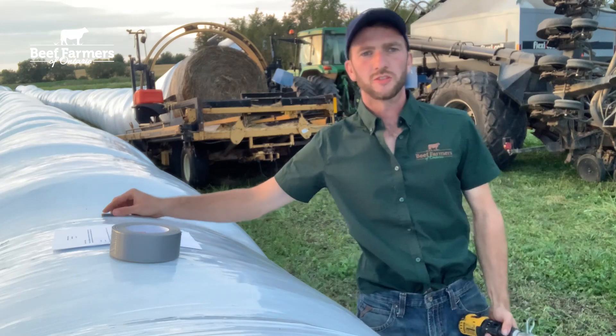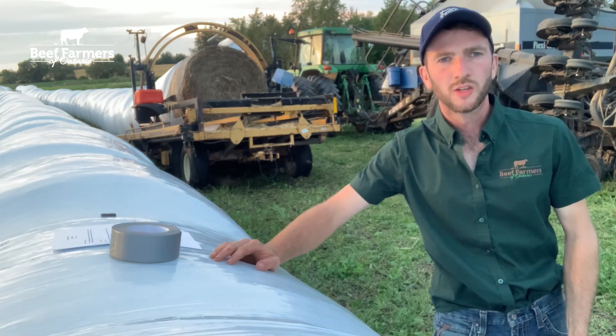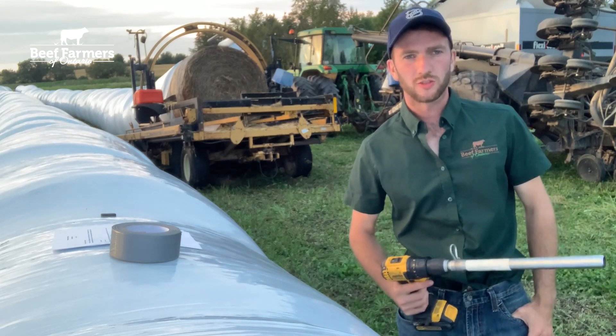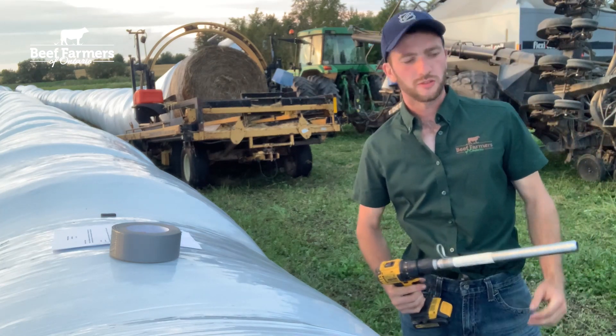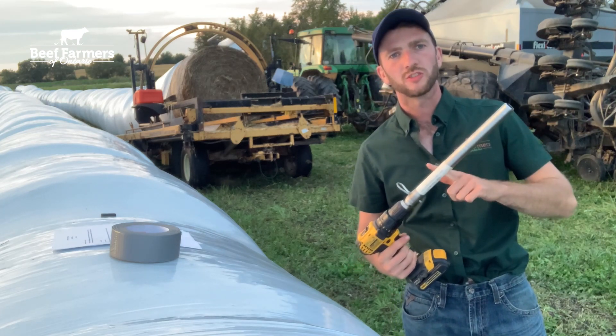When collecting core samples it is important to take a representative selection of each feed ingredient. There should be 20 core samples for each feed ingredient taken to ensure proper representation and eliminate variation from bale to bale. When taking a core sample it is important to take a core that is between 12 and 15 inches inside the bale.